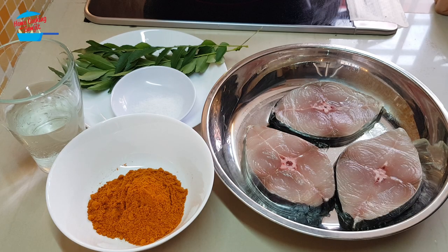Hello, welcome to home cooking with Somjit. Today I'm going to fry ikan tinkeri or Macaron fish with curry powder.